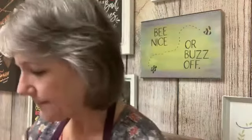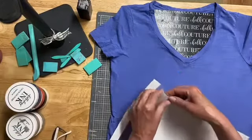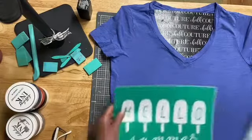My name is Beth Hitchcock. I'm an independent designer with Chalk Couture. Today I realized I needed a t-shirt for tomorrow, the 4th of July. I'm getting my shirt placed on my ink mat. It's not going to be a traditional patriotic transfer — it's Hello Summer with the popsicles, and we're going to do it in red, white, and blue. So it will be patriotic in its own special way.